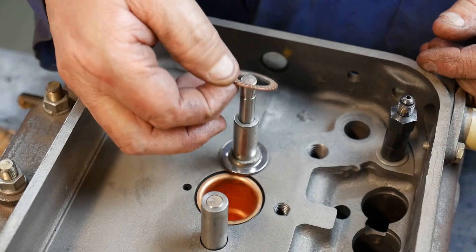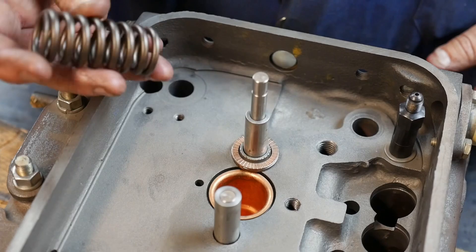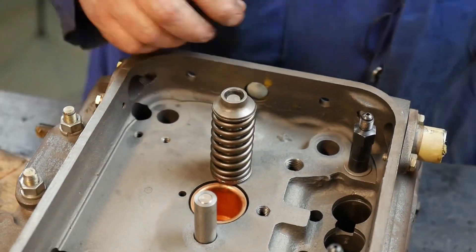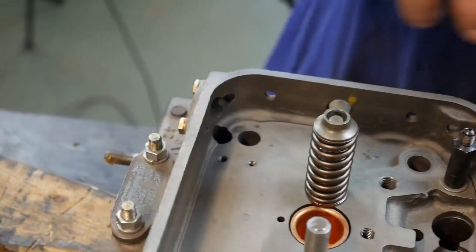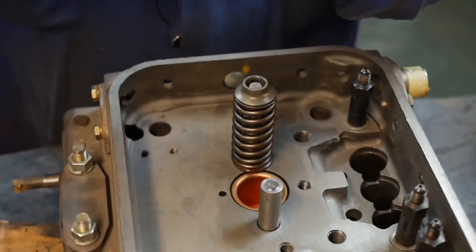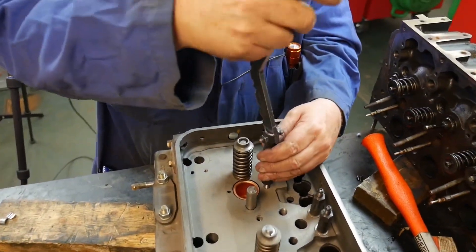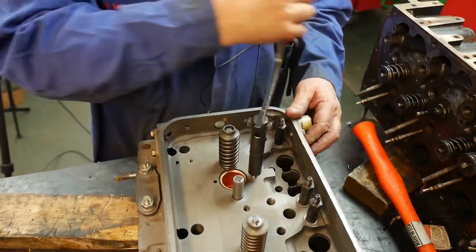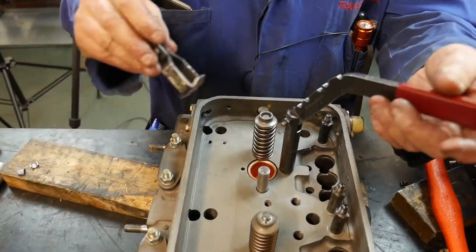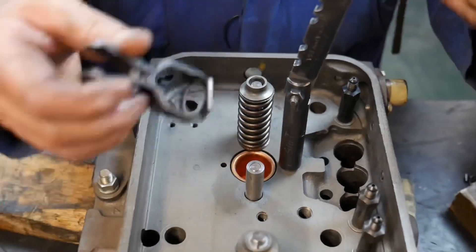This one had a shim under the spring — I'm going to put that shim back in, because that spring would be back to its original height. So we put our retainer on, and with this one we're going to use the lever-style spring compressor. These are really nice to use, better than the generic ones, but there can be a different one for every engine and not every shop has all the tooling for every engine. So we screw that in to a reasonable height.